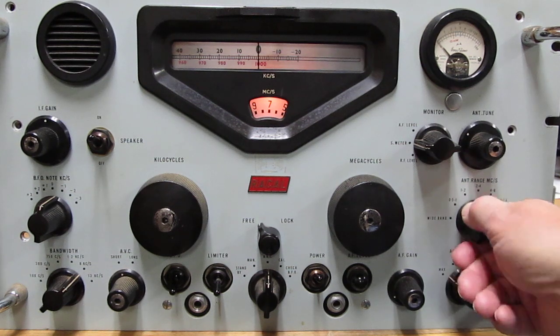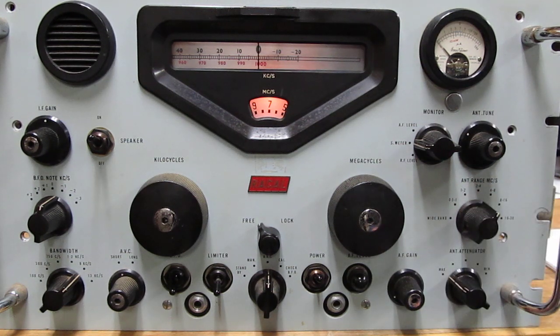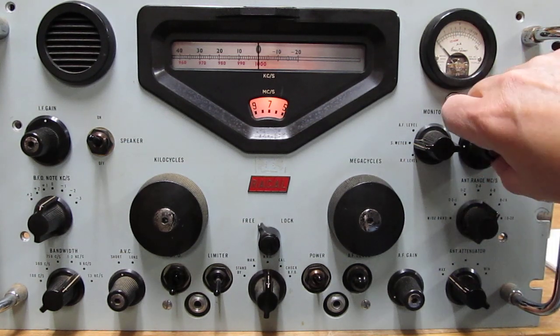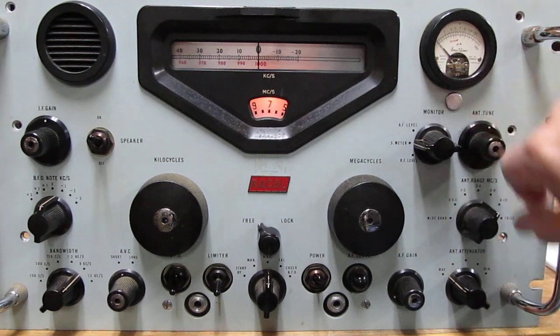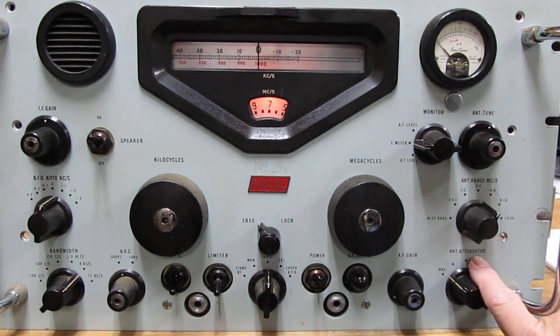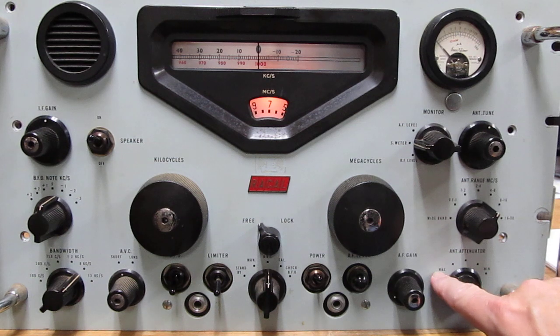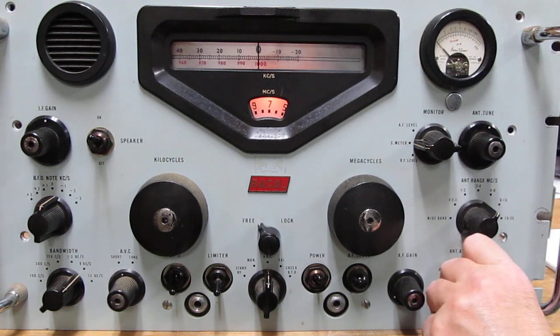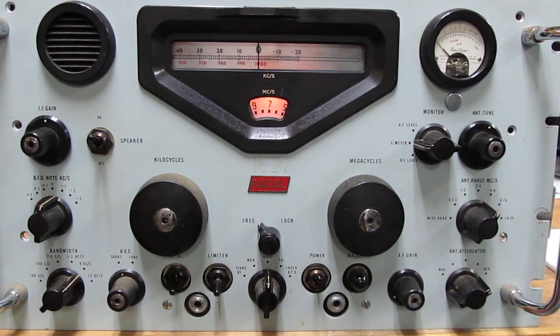That didn't seem to do much. We adjust the antenna tuning and still don't hear anything. But look here — the antenna attenuator is on max. We don't want any attenuation while we're setting this thing up, so let's turn it all the way up to minimum, and all of a sudden we hear a little increase in noise.